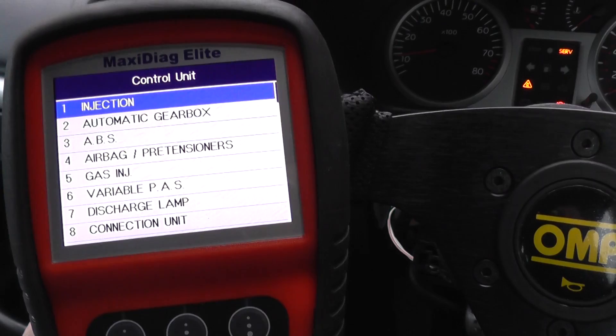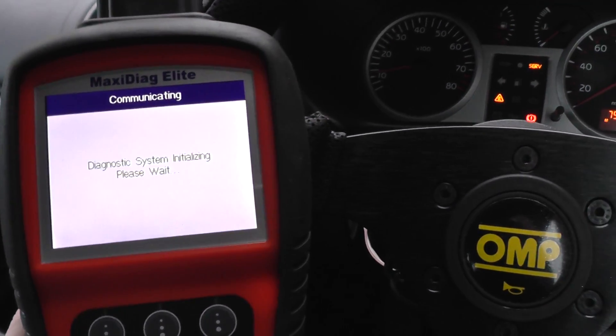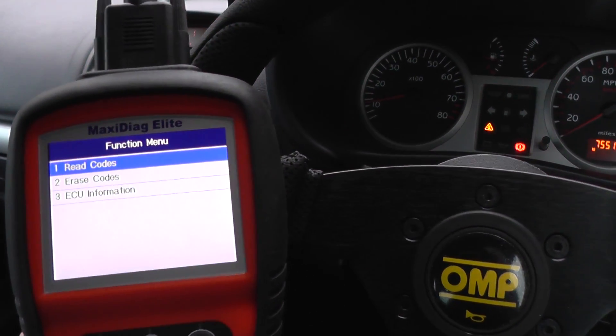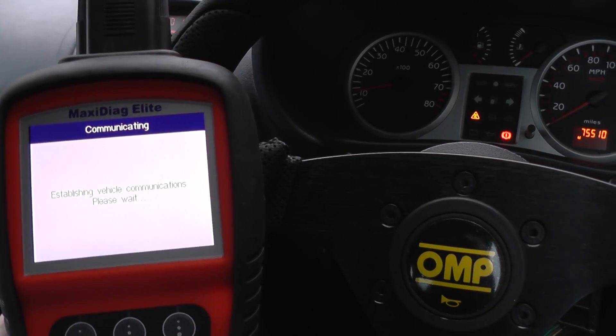We're hooking it up to this Autel MD802 here and we're just going to go into the ABS system and see if we can diagnose the fault. Well, we've already diagnosed the fault — we know what it is. We're just making the video to show you what's happening.